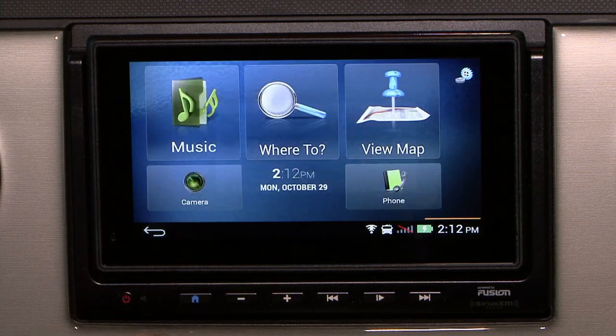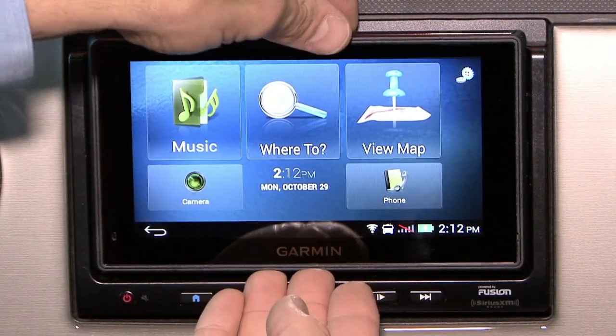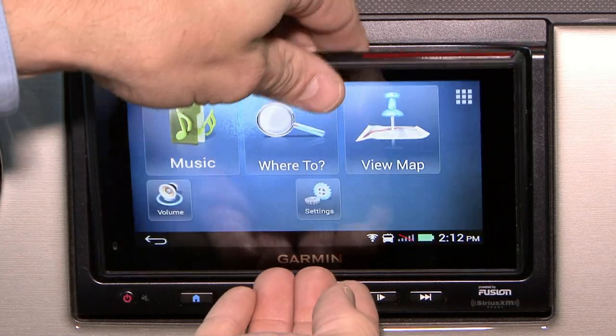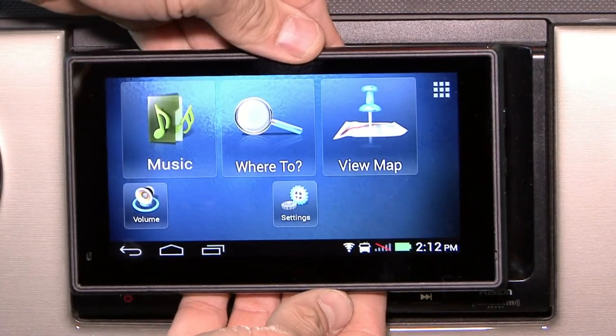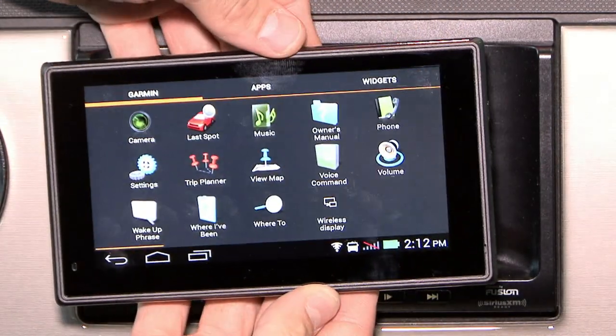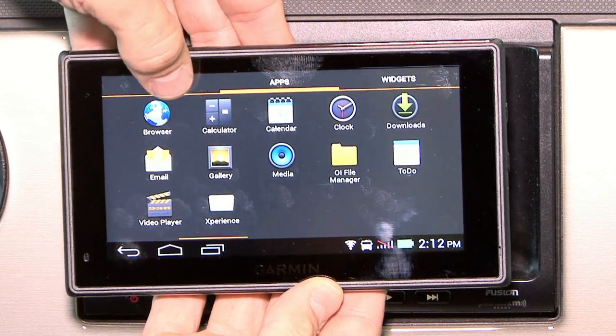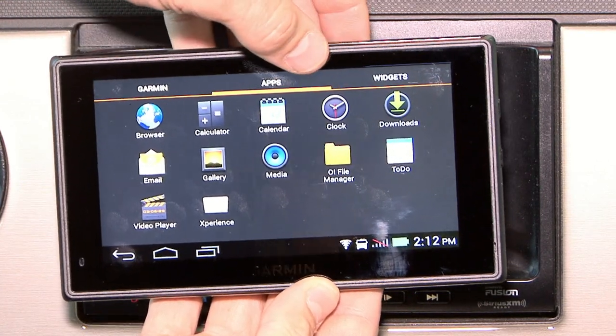Going back to the main menu — this is a tablet as well. You can remove the screen, and once it's removed, you now have the option to use Android-style applications. You have browser, calculator, calendar, clock, and downloads.